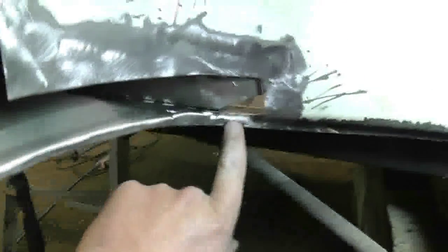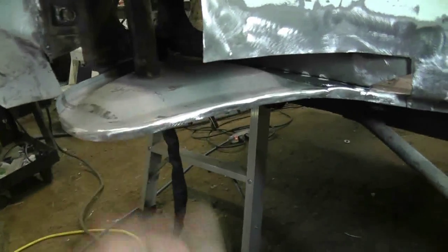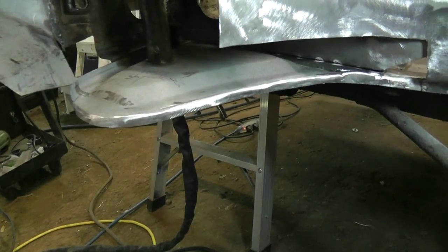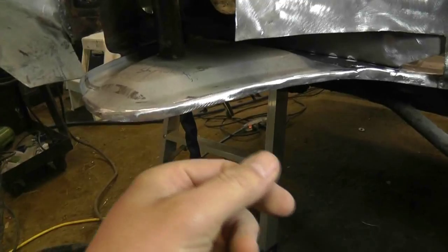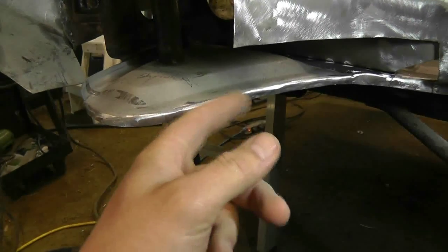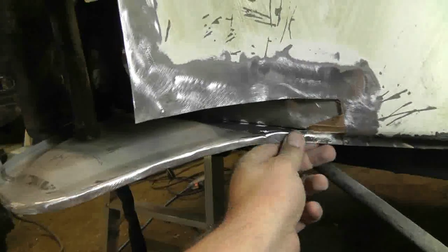Hey guys. So I've been out for just a little while and welded up this, ground it smooth, cleaned up this whole edge here. Hopefully it'll prevent this problem that I've been having when I do these plug welds — where you get to a certain stage and it'll just blow out. Not blow out the back side, but it just blows everything up in your face and into my TIG tip.